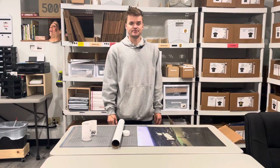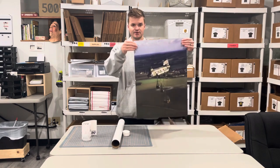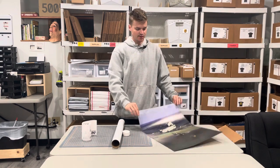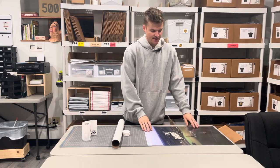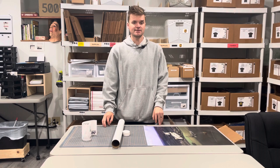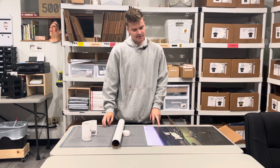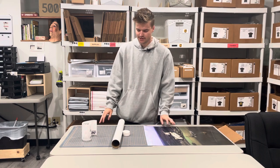Hey friends, it's Dimitri from Boschka Streetwear. Today I'm gonna show you how to ship posters. These are some posters that I recently put up on my website and they all sold out very fast. The first batch sold out in like an hour, the second batch sold out in half an hour. I think I sold around maybe almost 40-45 posters, something like that.